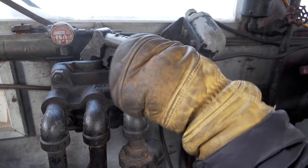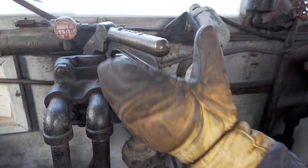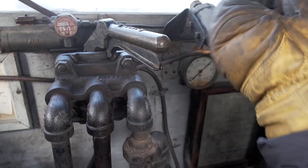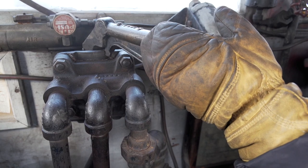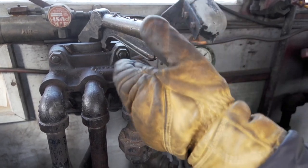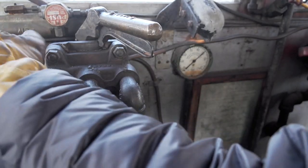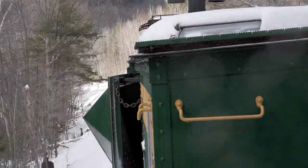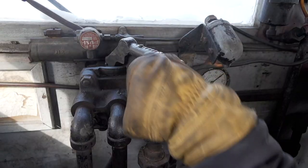So this valve handle right here is for the left wing in the direction of travel up in the Russell snow plow. Right now the handle is on the inward or retracted position because it's coming into the center of the plow, so that means the wing is also retracted. If I were to pull up on this safety handle and then push it out to the stop over here, then the left wing would go out to its full extent, and then I could bring it back in.